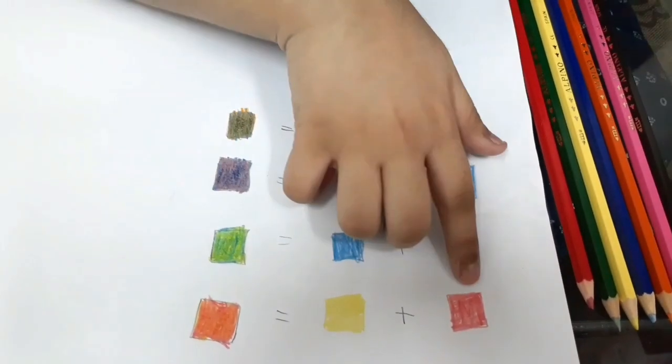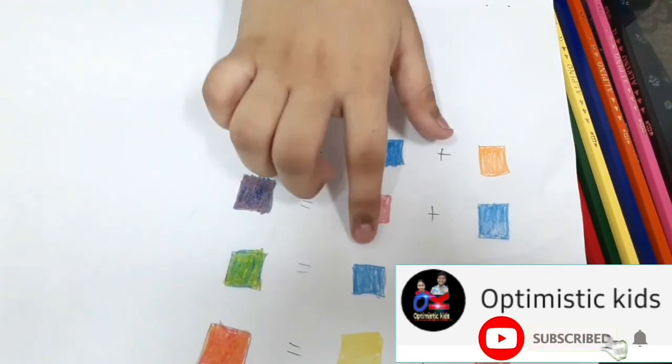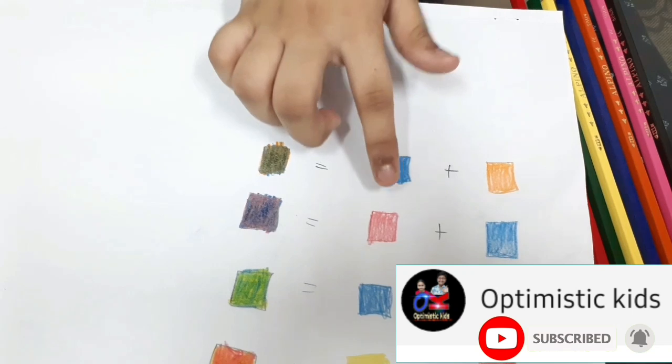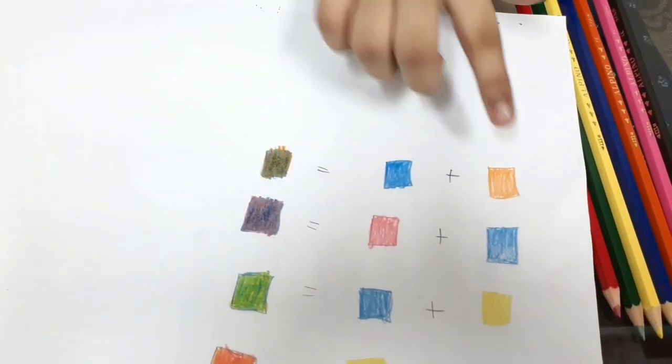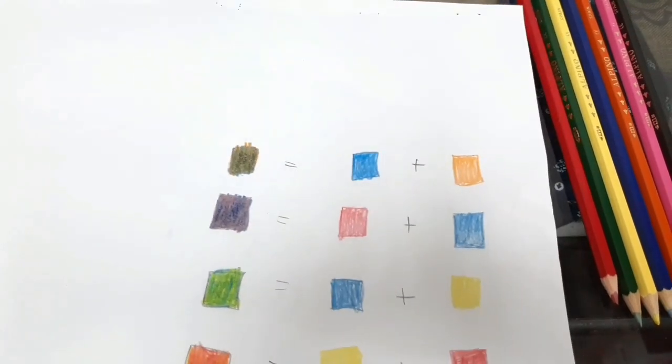So friends, let's recap: red and yellow mixed together makes orange; yellow and blue mixed together makes green; blue and red mixed together makes purple; and orange and blue mixed together makes brown. So friends, let's do some more experiments.